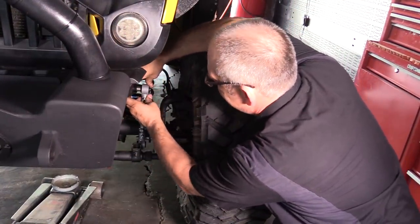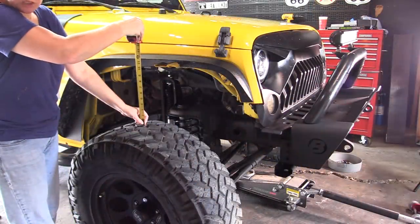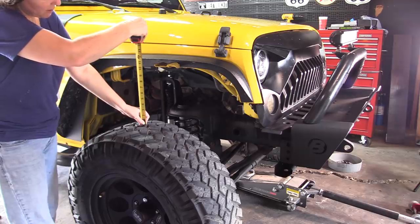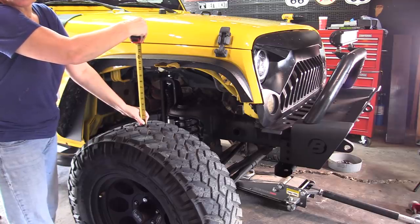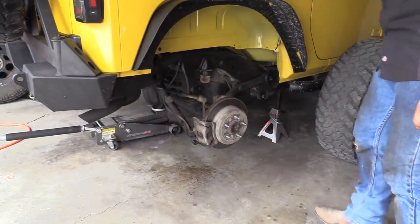We're going to put our stabilizer bars on. We're going to check our measurement — and hopefully you guys can see that we're right at 12 inches. So that means the front lift gave us an additional inch. Alright, so we're getting ready to do the rear suspension lift.